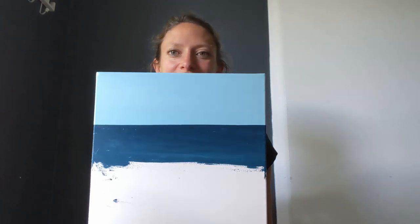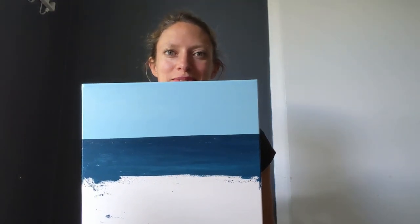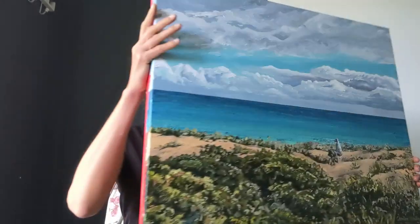Hello and welcome to another Caroline Healy Art how-to video. This one is about making really straight horizon lines for seascapes like this one, so that you can make paintings like this one.